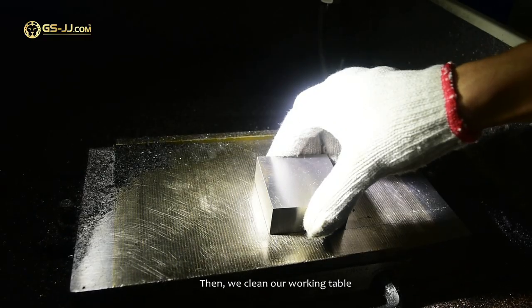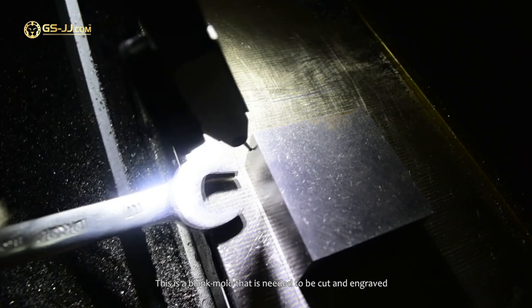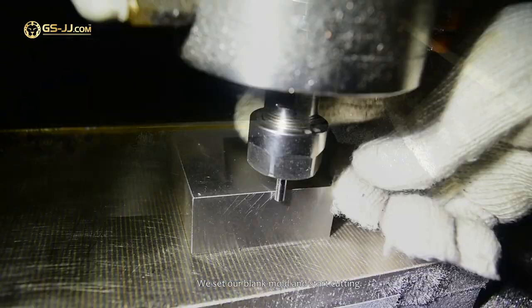Then we clean our working table. This is a blank mold that needs to be cut and engraved. We set our blank mold and start cutting.